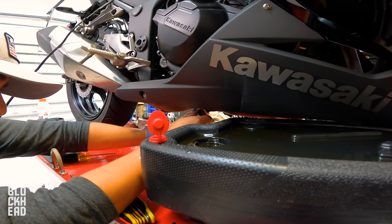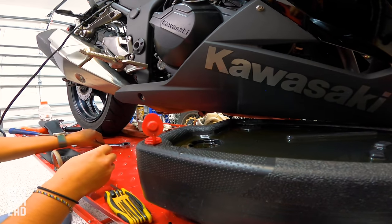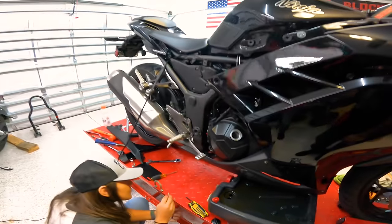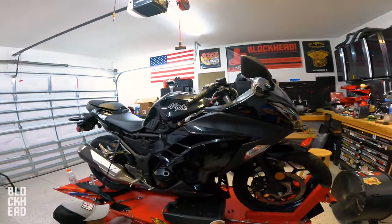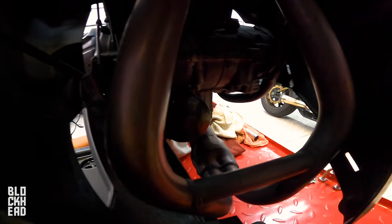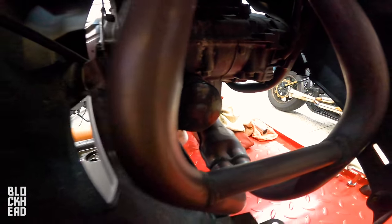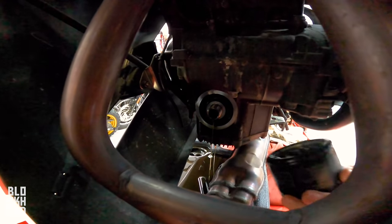I'm sure there's a torque spec for that, but that is definitely one you do not want to over-tighten and strip, because it does go into aluminum — and if you strip that you've just made a hell of a job for yourself. All right, so that's back on. After that, we'd want to remove the oil filter which is right there to finish the oil part of the job.